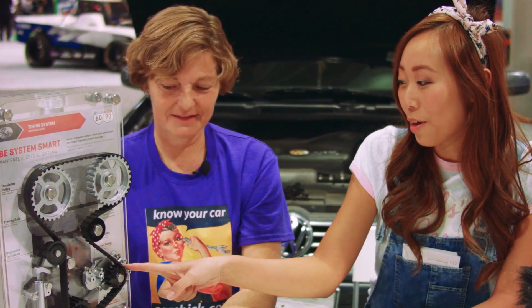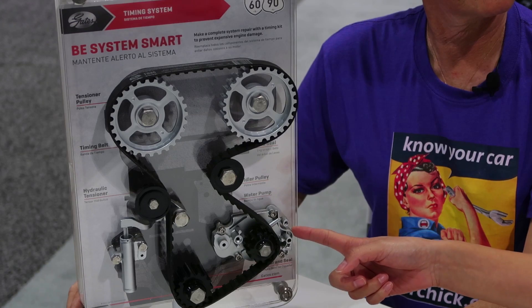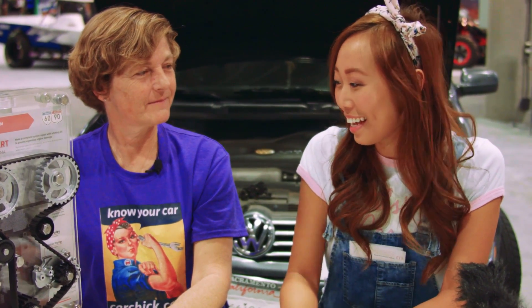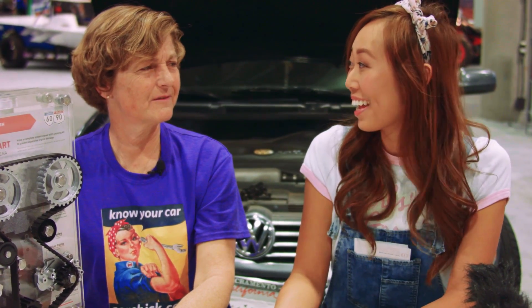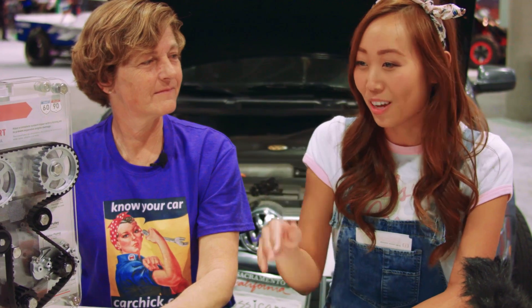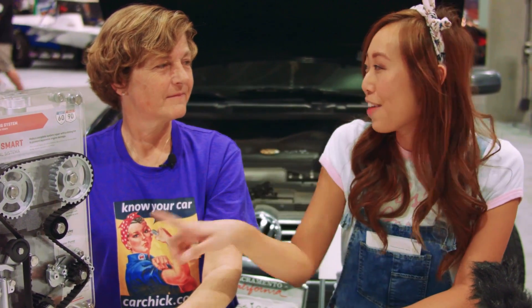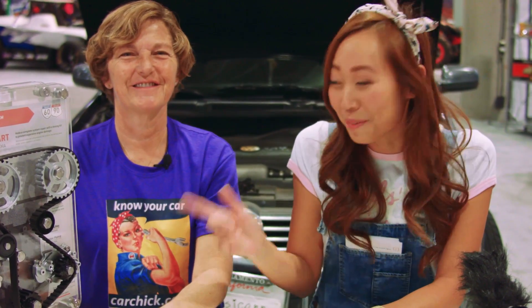One thing about the water pump — it's part of the cooling system. I actually had a problem with mine; my car overheated while I was on a weekend getaway and I had to be towed back from Ojai, 80 miles. The problem was the water pump, and a hose had also cracked. Just a fun fact that the water pump is part of the cooling system — very important.